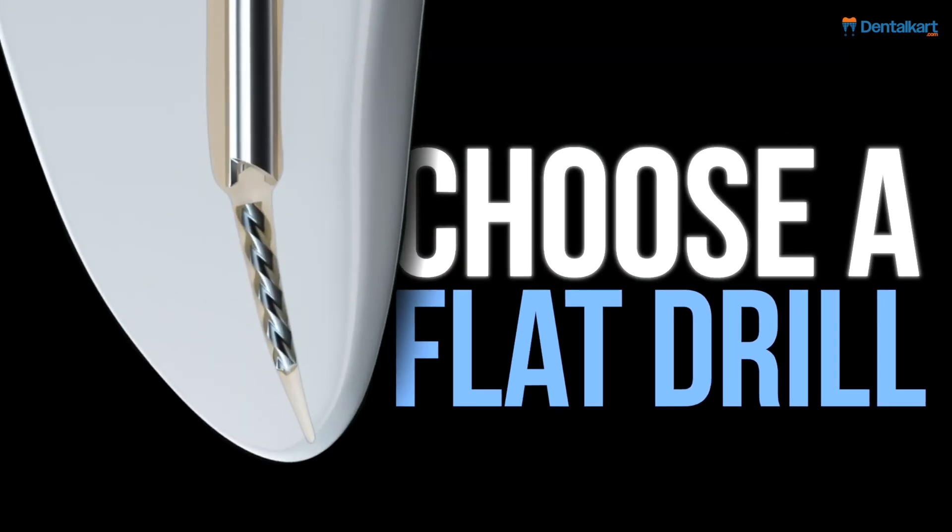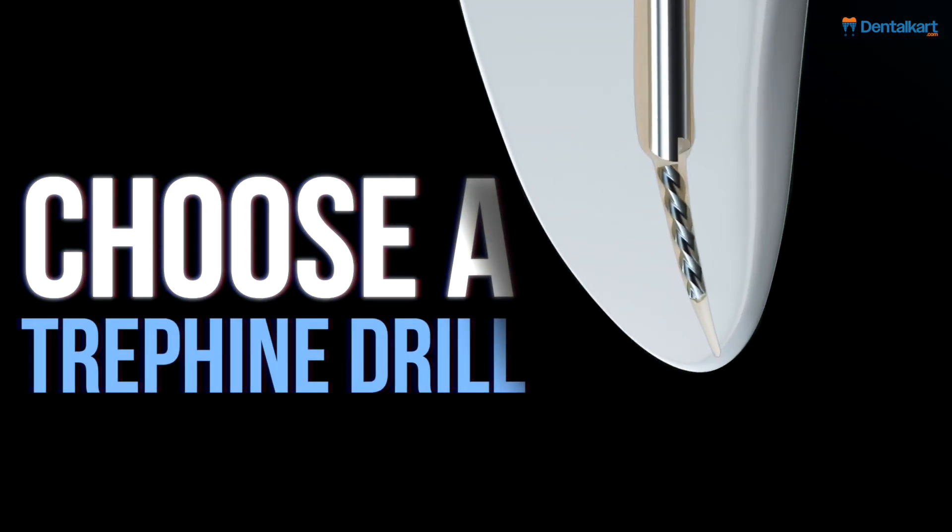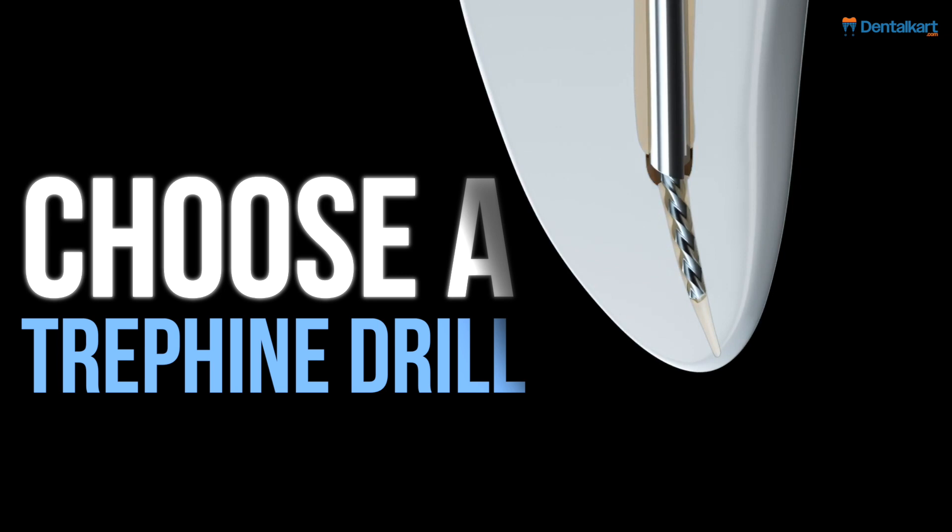Choose a flat drill to stage the coronal aspect of the broken file, rotating counterclockwise at 150 rpm. Then choose a trephine drill at 150 rpm to remove dentin around the broken file, exposing one to two mm while preserving tooth structure.